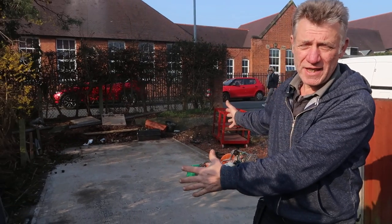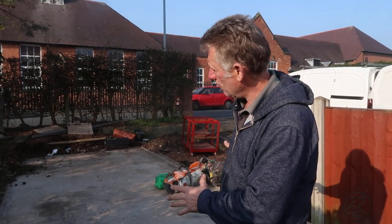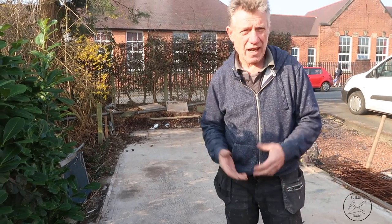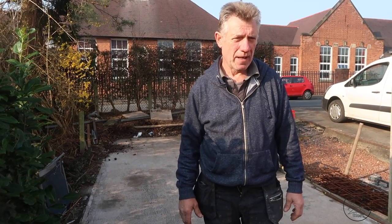Good morning everyone. We're starting a new project - there was a prefab garage here that's been taken down, and the job is to break this concrete up. We're going to build a double garage with a pitched roof and this is the start of the job. We're going to rip this up - we've already got a straight edge right across so we've got a good line. We're waiting for the excavator and the dumpster. We're using a grab instead of a skip - it's £190 for a skip taking 8 tons, £190 for a grab and they'll take 18 tons, so a big difference.